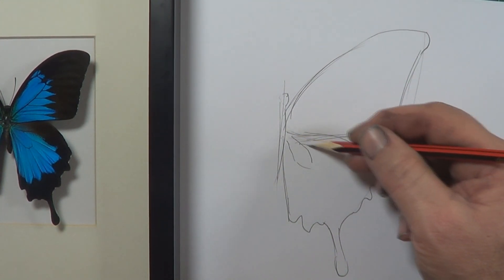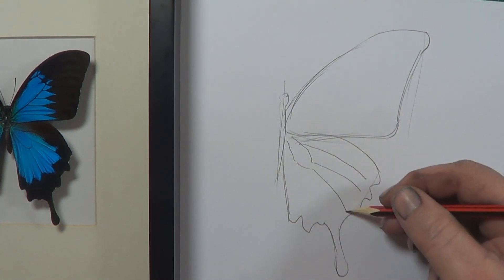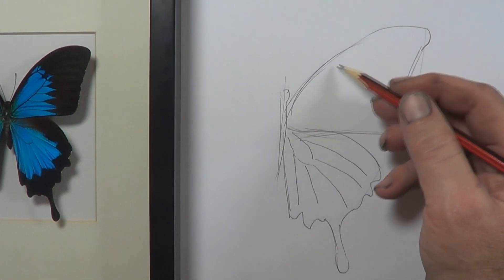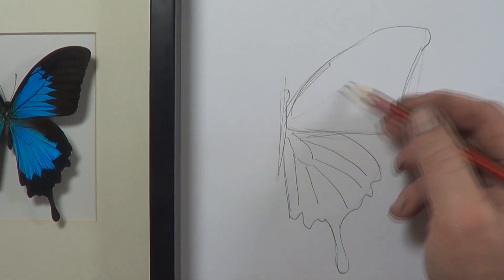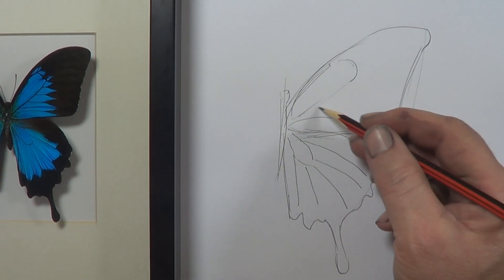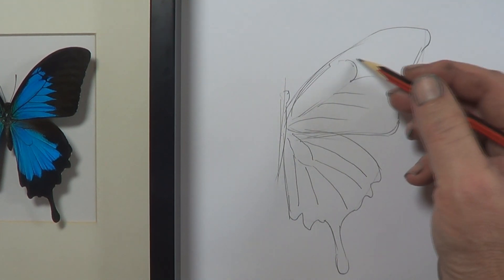Now we are doing the veins — a little bit of a shape there. These are just sort of straightish lines. I am not overly fussed with getting this super accurate, and I will tell you why later. Near enough is good enough. Get some veins out there.